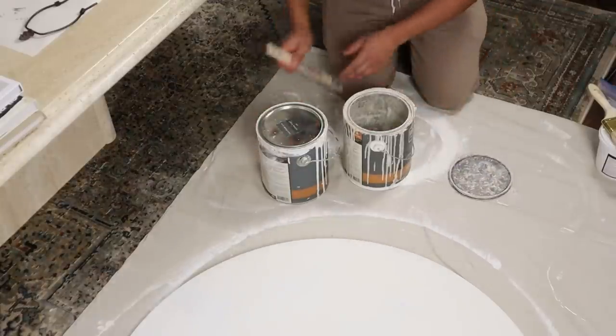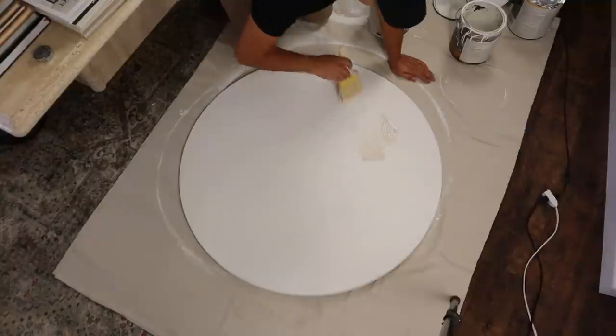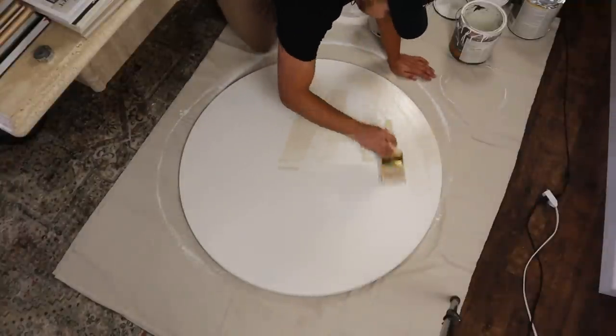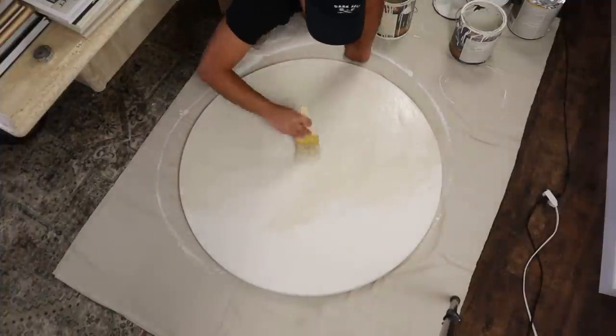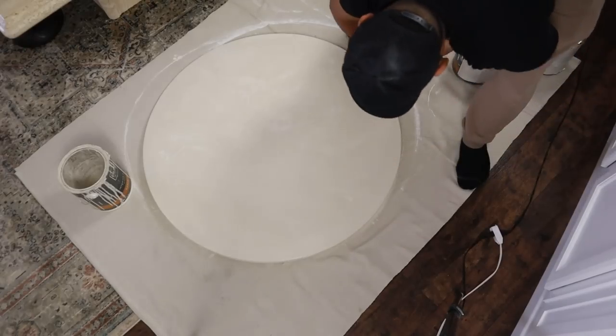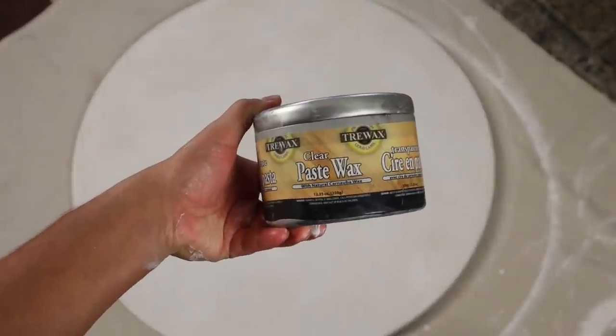Similarly to the walls, I'm going in with two colors. The first one is going to be darker, called Plateau by Colorier. Once that dries, I'm going with a lighter color called Old White by Colorier. The reason I like to do this is it creates a rich, velvety effect, which can sometimes be hard to achieve with just one color. Once that's fully dry, I'm going to seal it with some tray wax for protection.